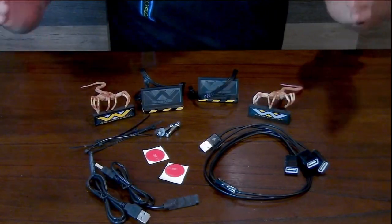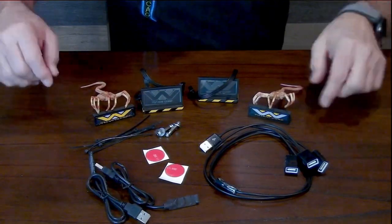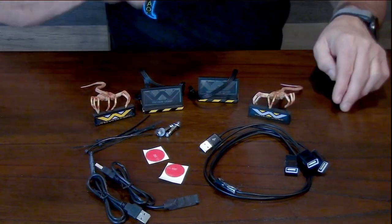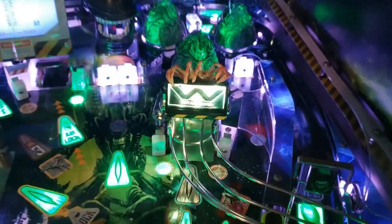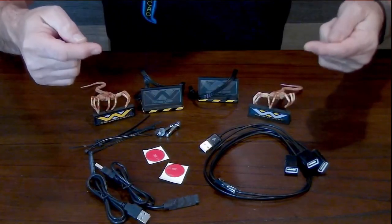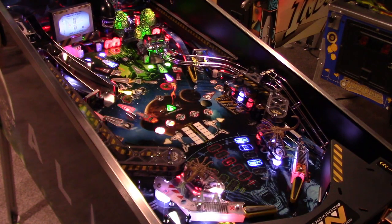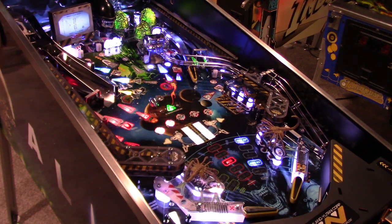In Alien Pinball, there are 10 movie-based modes. To get those modes unlocked, you have to qualify the airlock, which is the scoop in the middle of the table. To do that, you have to get a ball through both in-lanes — both the left and right in-lanes — the Weyland and Yutani lanes. Typically you do that by hitting the ramps, which feeds the ball back down to the in-lane, qualifying it and lighting the scoop so you can hit it and start your mode.